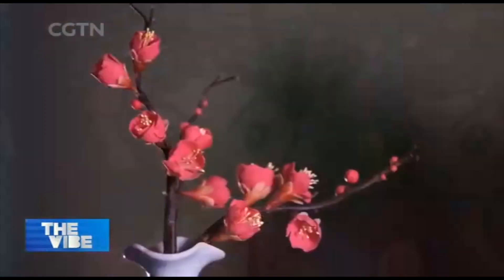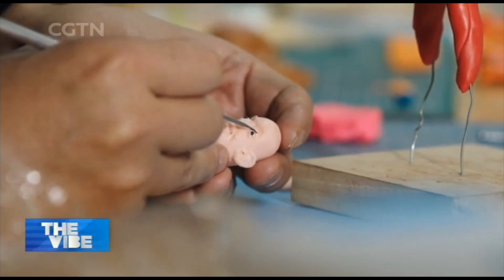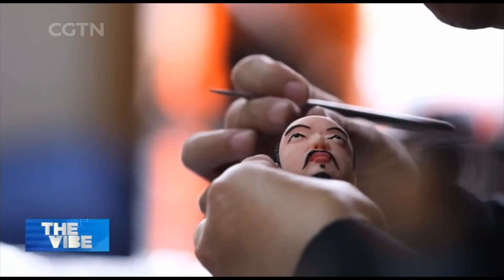Through delicate methods of kneading, rubbing, twisting and slicing, clay sculpture artist Ding Jianhua creates these fascinating characters by hand. He first draws the patterns on paper, molds the basic shape using clay, then arranges the colors.